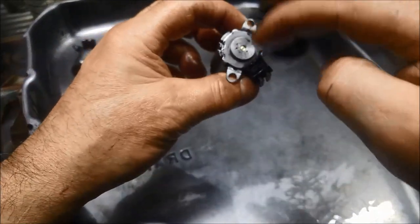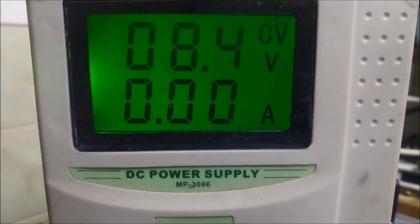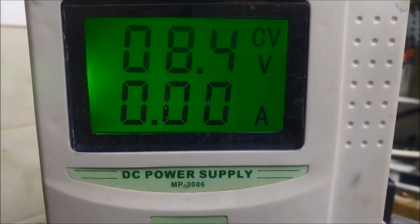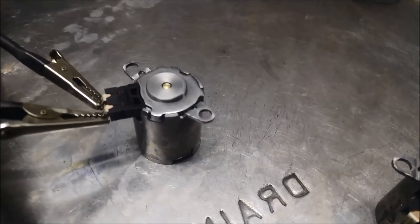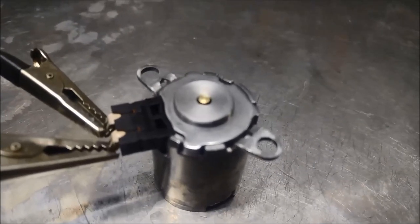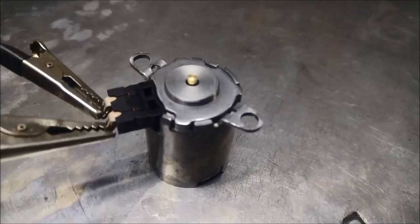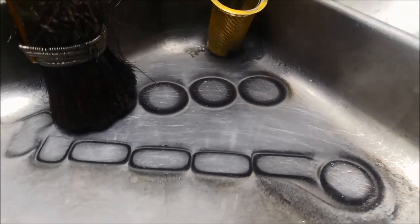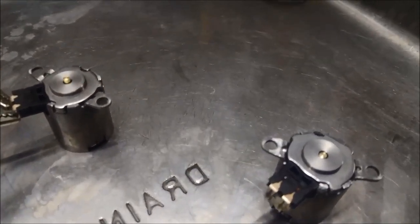I've washed them thoroughly and set our voltage supply to 8.4 volts. You can see that's working quite well — that's most of the muck that's come out of these two solenoids.